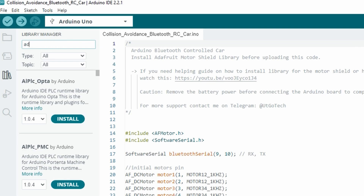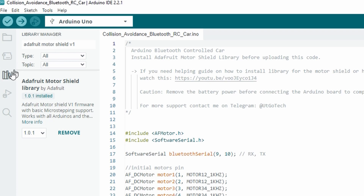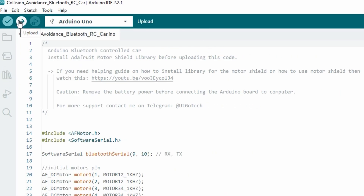Search for the Adafruit Motor Shield V1 library, then install the library. After that, hit the Upload button to upload the code.